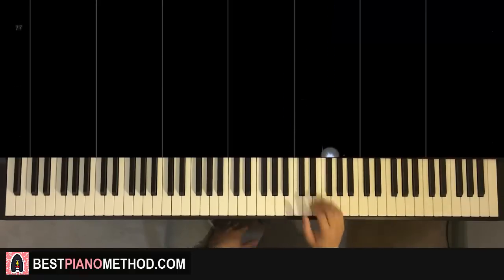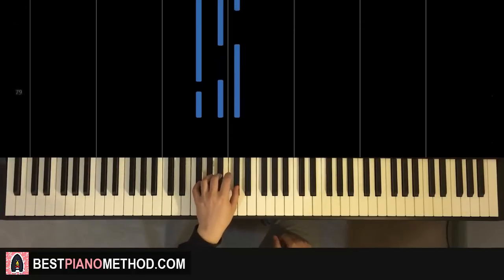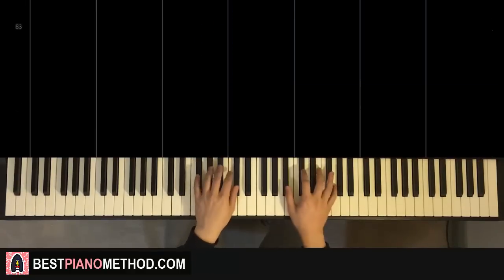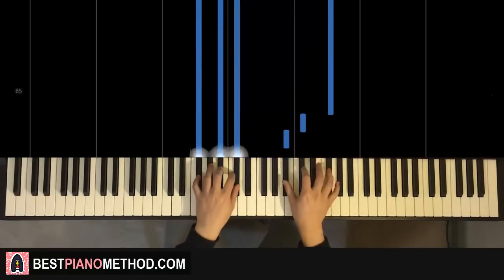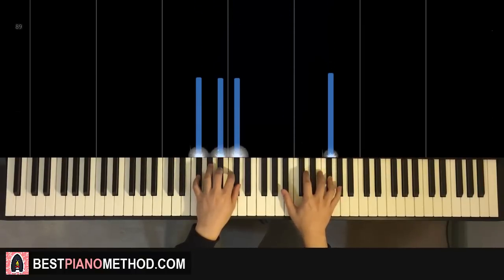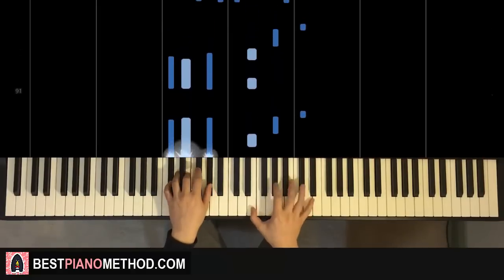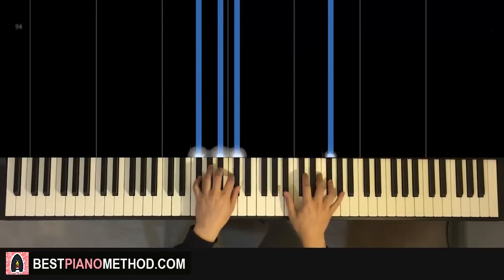Left hand, we have one chord: F-sharp major, which is a fully black-note chord — F-sharp, A-sharp, C-sharp. So with that F-sharp major in mind, the two hands together — A-sharp and F-sharp major together — then repeat. One more time, it's Takeda, Takeda, and that's it. Back to back, the two parts we've learned so far go Takeda, Takeda, Takeda, Takeda.